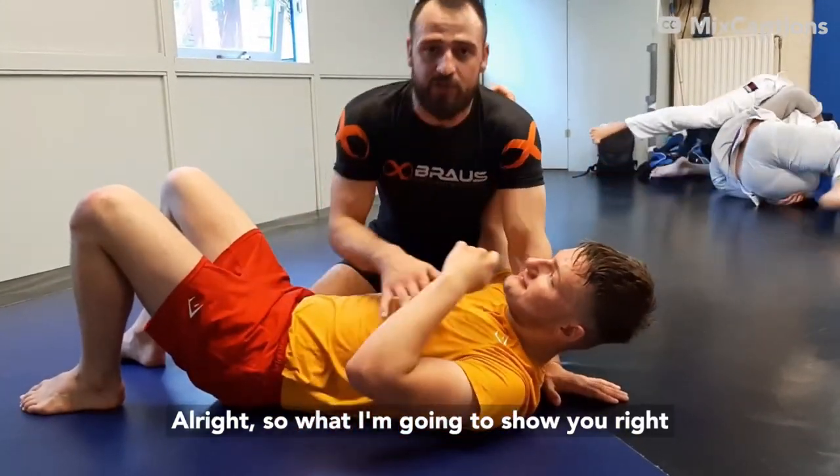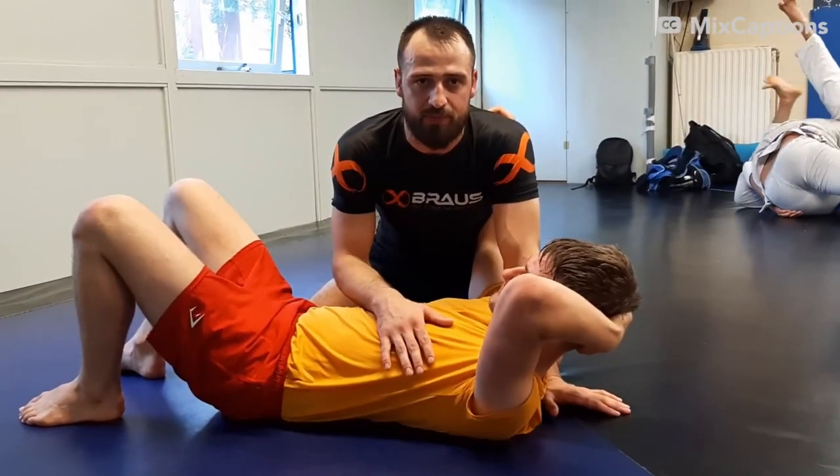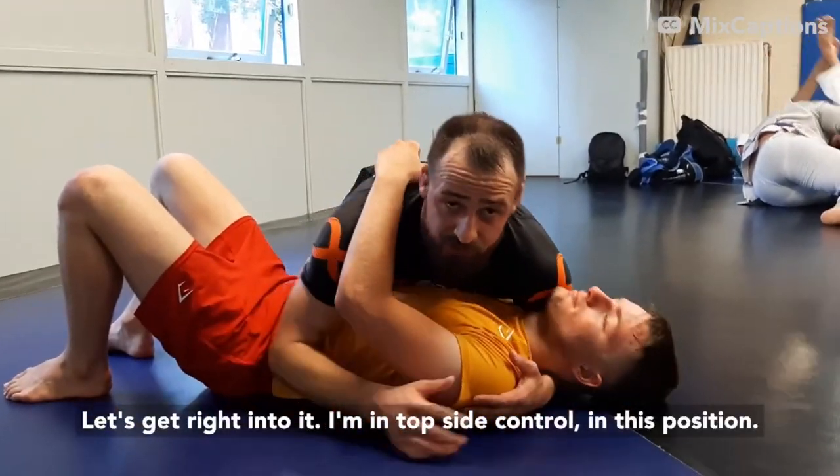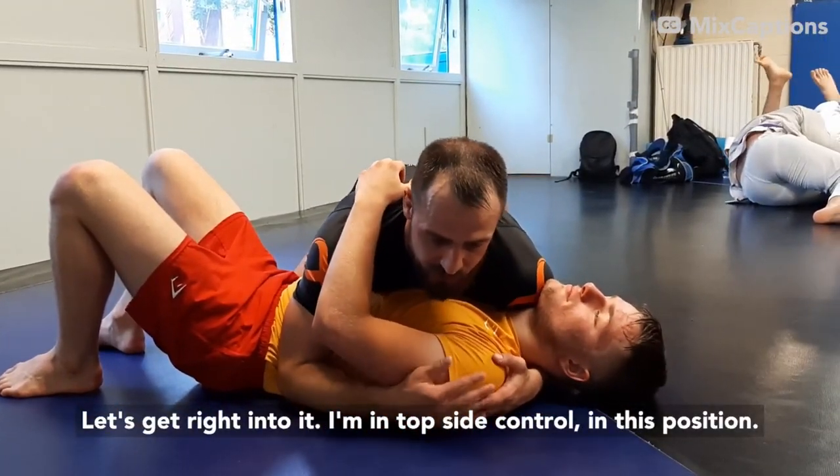What I'm going to show you right now is a bucket choke from the top. So let's get right into it. I'm in topside control in this position.